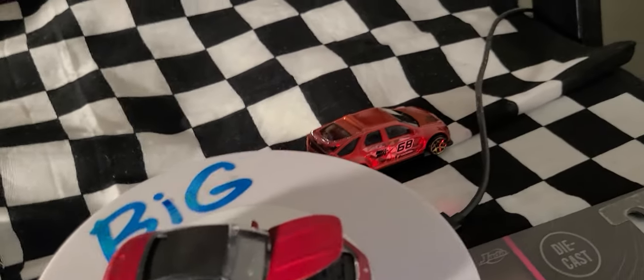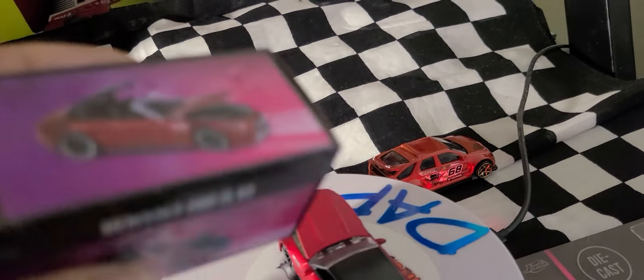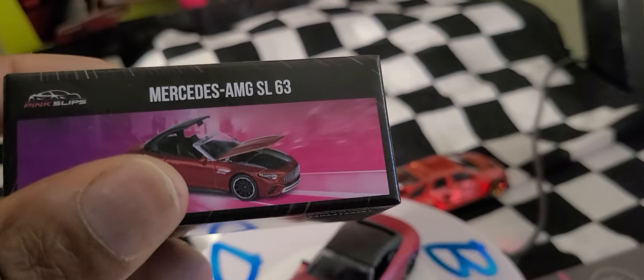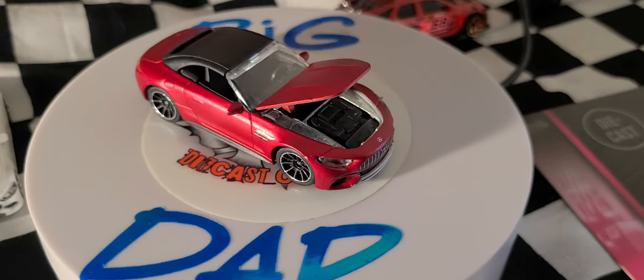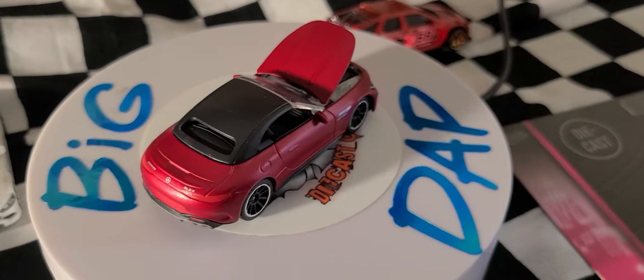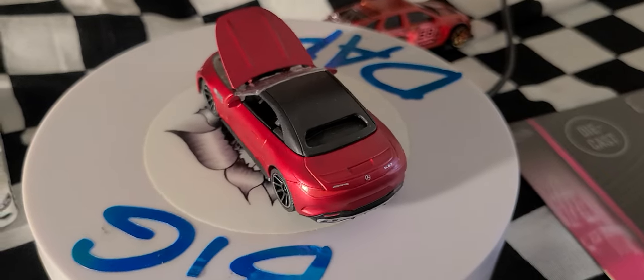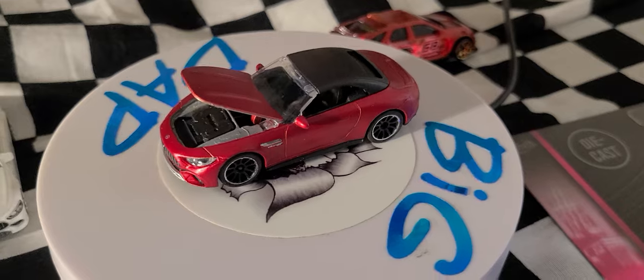Bringing up the rear, we have a Jada Toys Pink Slips Mercedes-Benz AMG SL63. The hood opens on this one — it's got some big proportions to it, and apparently the top comes off too since it's a convertible.